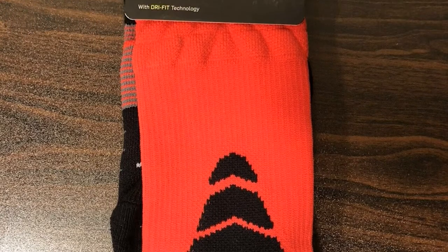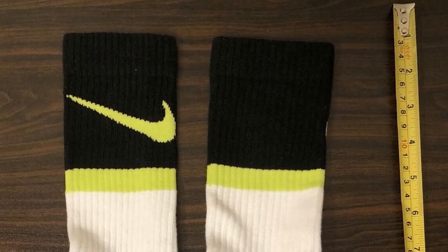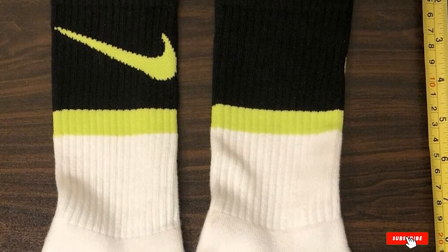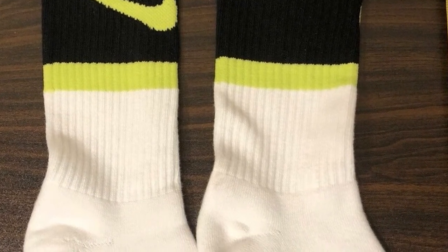Whether you're looking for the perfect all-around pair of basketball socks or the ideal gift for a basketball player, these socks will be a good choice. The one-size-fits-most design means they'll snugly fit most basketball players.